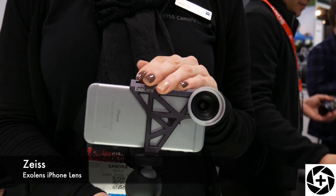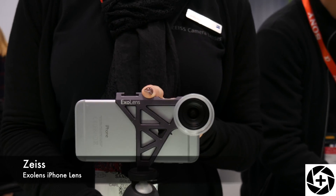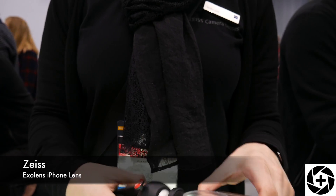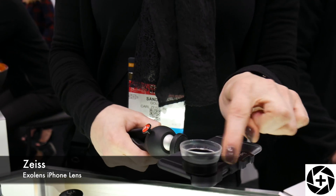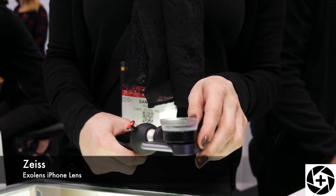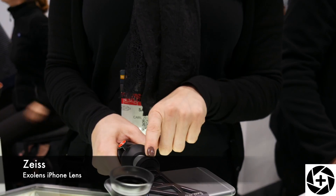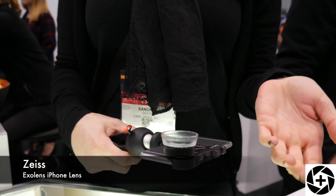We just announced a new mounting solution that serves as an alternative to the bracket we have right here. It's called X-Lens Edge and it will go around the edge of the iPhone. It will still have a cold shoe mount, but it will not have a standard tripod mount. However, it will come with a keyring loophole.